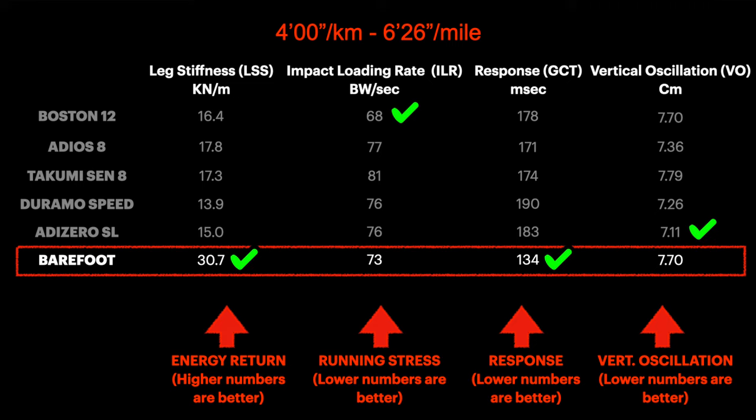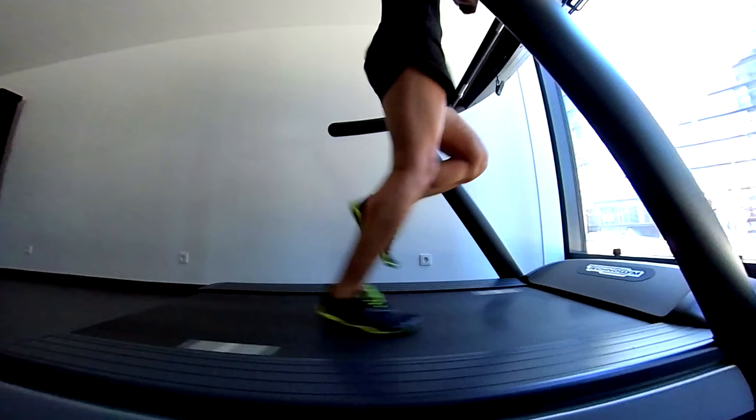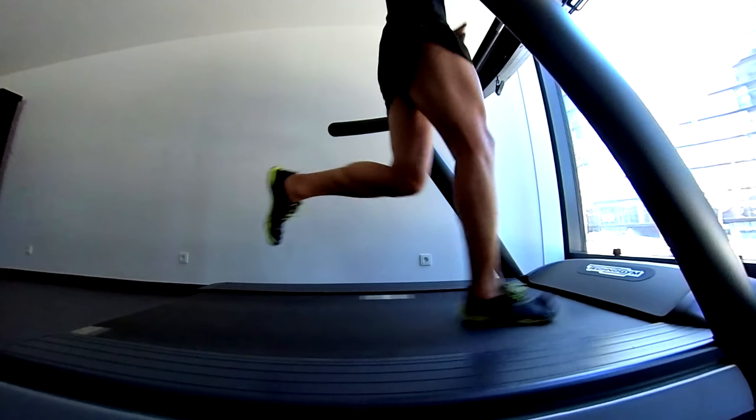We all expected something to change with increasing speed, but everything looks more or less the same as the previous test. Barefoot is second only to the Boston 12 in terms of running stress, and looking at the FitPath again everything is under control.